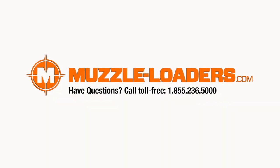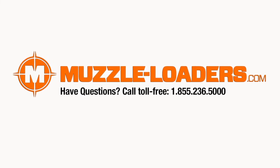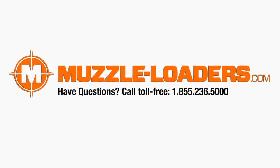Thanks for joining us today. If you have any questions regarding the inline hunter kit or any of the other products on our website, feel free to give us a call at 855-236-5000 and we'll be happy to help. We'll see you next time.